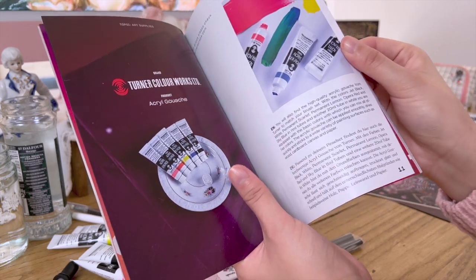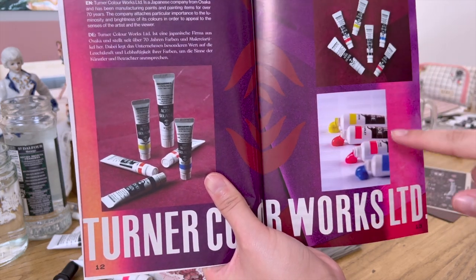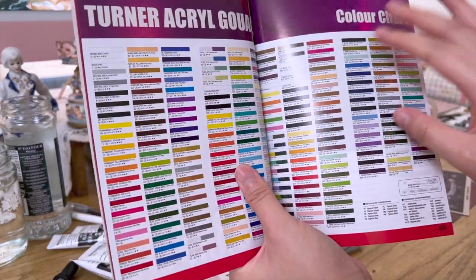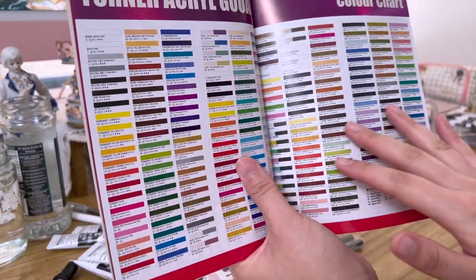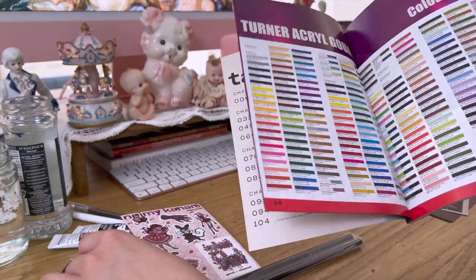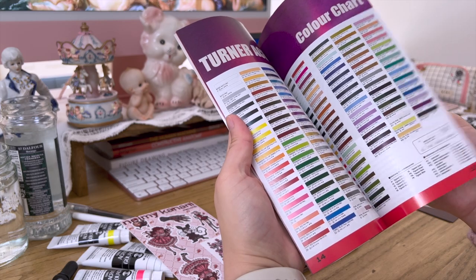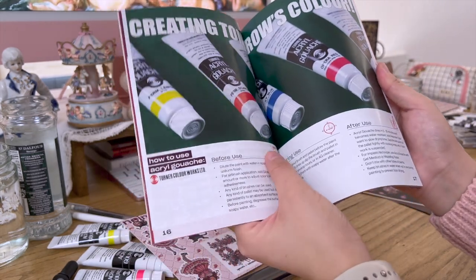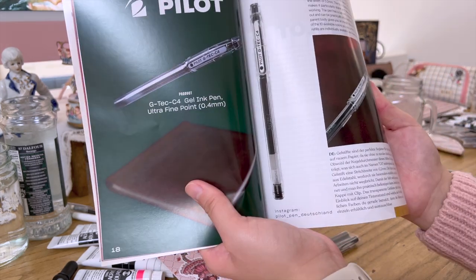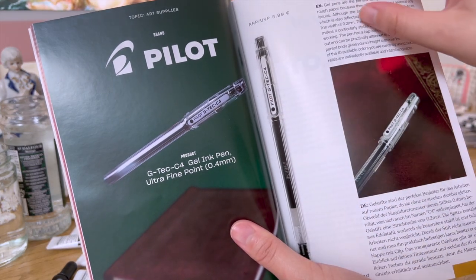I really like how they created the theme throughout the magazine. Turner is a Japanese company from Osaka. There's a chart showing more of the paint colors they carry, so if you like what's included, you can try some of the other colors. There are also descriptions of how to use gouache and information on the Pilot pen — the ink is 0.4 millimeters.